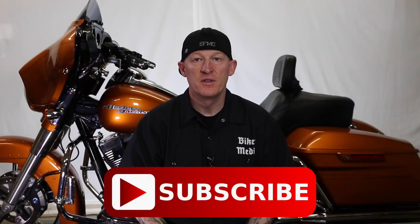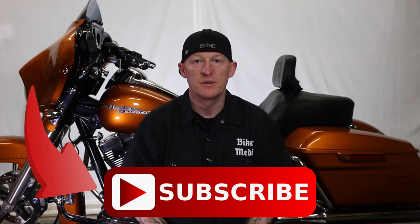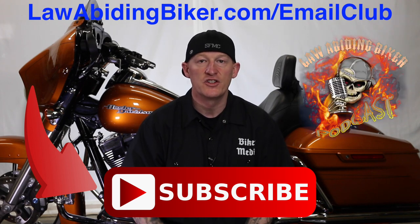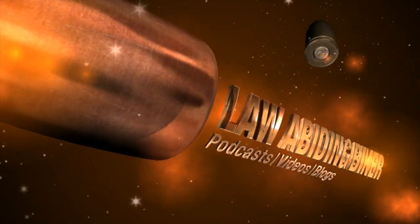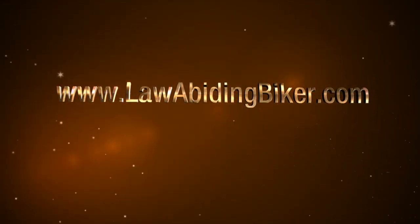If you're not subscribed to this YouTube channel, you are really missing out. We have a ton of videos in the works for you guys, so get subscribed. Also, sign up for the free email club at lawabidingbiker.com/emailclub — we will shoot you an email when we come out with new free videos. Also, do not forget to check out the weekly podcast, the Law Abiding Biker Podcast, heard worldwide. All right, peace out. We'll see you next time.